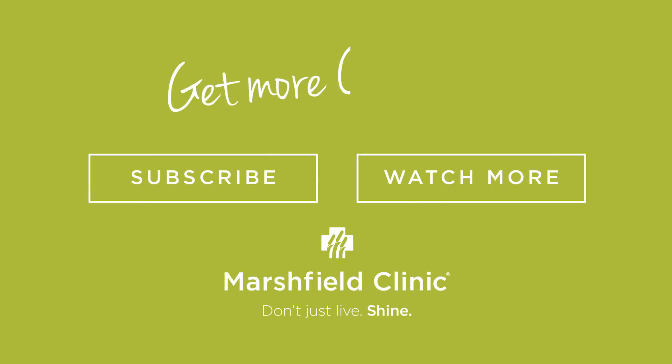To get more core, subscribe today. We'll see you next time.